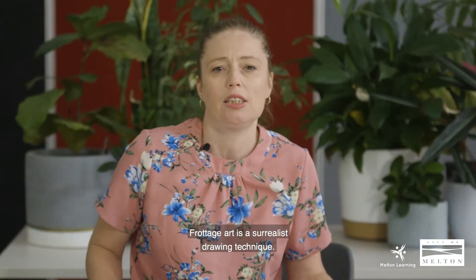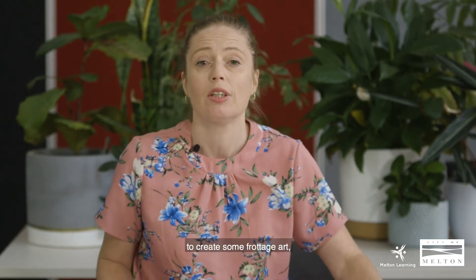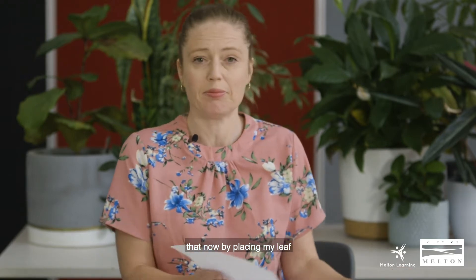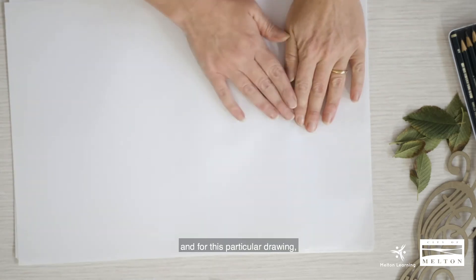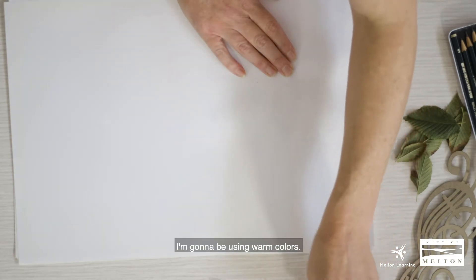Frottage art is a surrealist drawing technique. Today we're going to be using a leaf to create some frottage art, so I'm going to demonstrate that now by placing my leaf under the paper. For this particular drawing I'm going to be using warm colors.